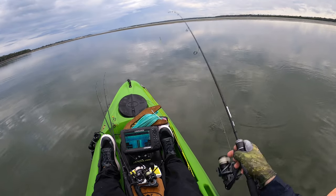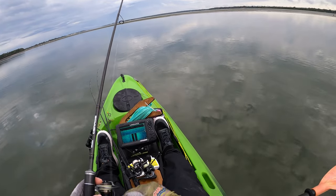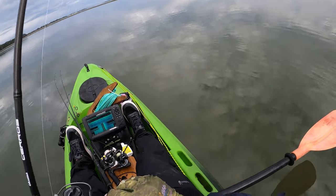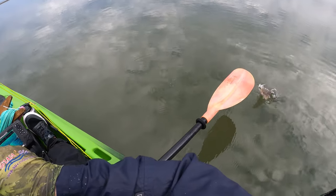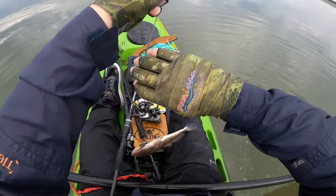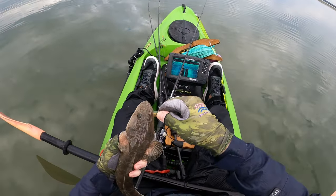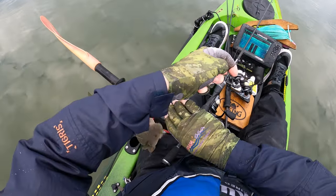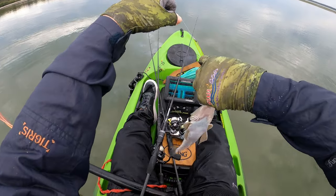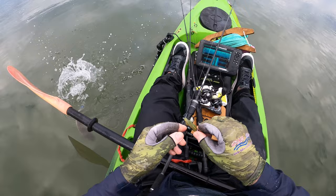I can see a beautifully defined weed edge right there - gotta be a flatty in there! There he is - that was perfect. Absolute definition of a dark weed line and sandy patch, and the fish was sitting exactly where I'd expect him to be. Only a little tacker again but nice to make the call, make the cast and get the fish. Looked so good I would have been disappointed if there wasn't a fish sitting on there. Little fellas galore - gotta be a big fella in there somewhere.